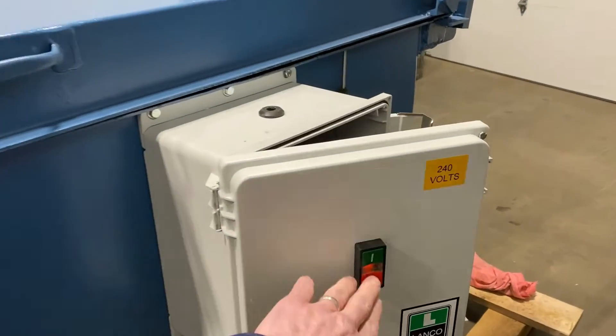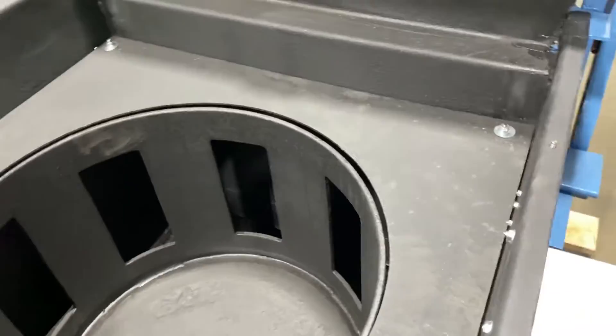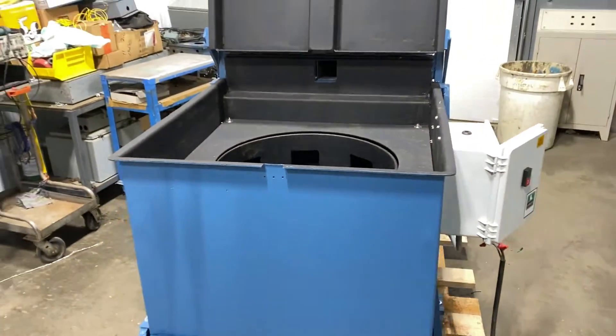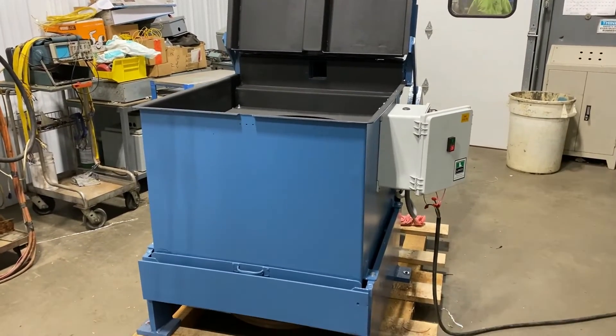We'll stop it and take a look at the inside. Lift up the lid — very nice condition. If you're interested, please contact Lanco at 888-248-8500 or visit us online at www.lanco-corp.com. Have a great day!